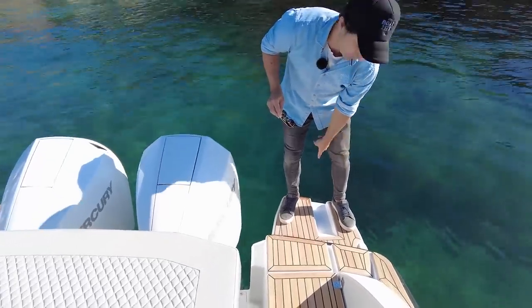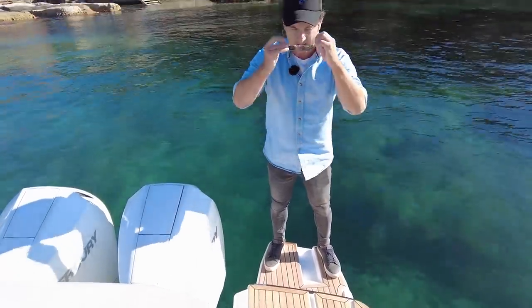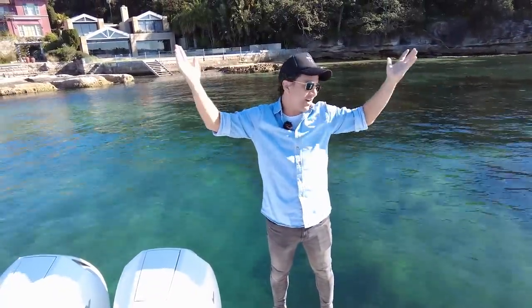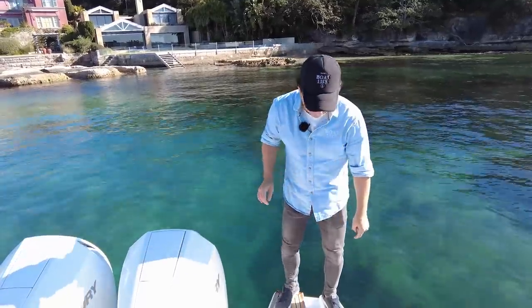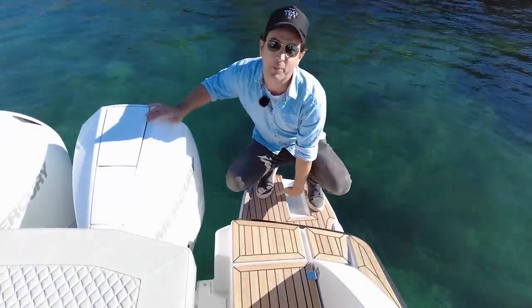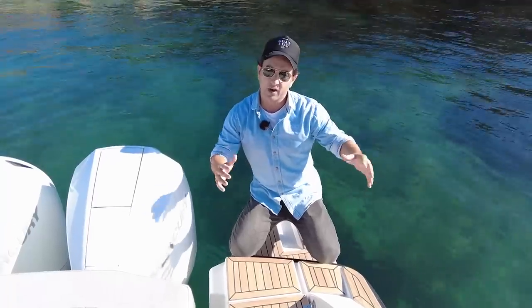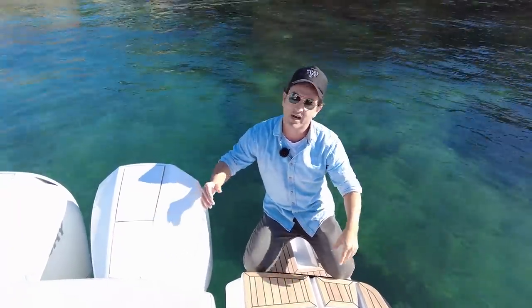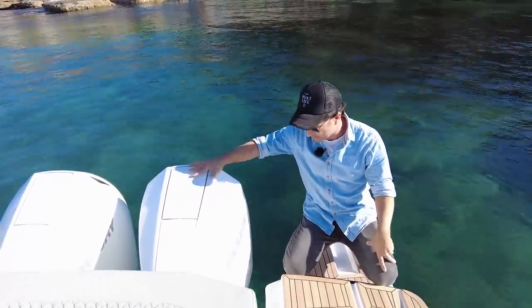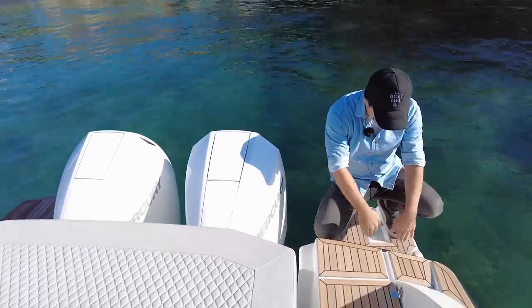That little white fitting is actually for an optional stern anchor. A lot of the Scandinavians do that — the Finnish, I'm told, are not Scandinavian, so apologies to anyone Finnish watching. It's really popular up there because they go nose-in in a lot of different scenarios. Where it's suitable for us in Australia is going nose-up on the beach, and with outboards you can do that. We've got the swim platform here — it's bolt-on extendable.